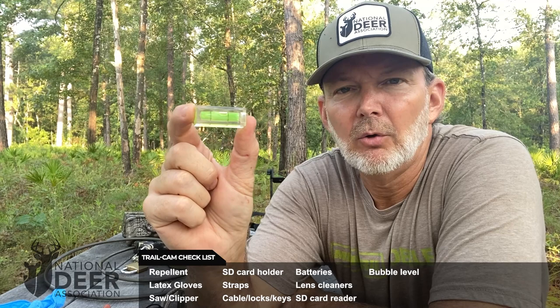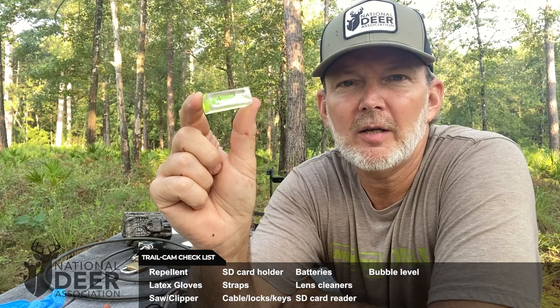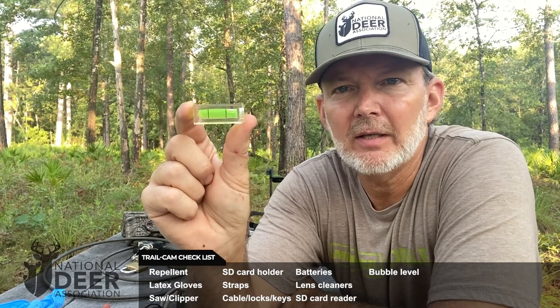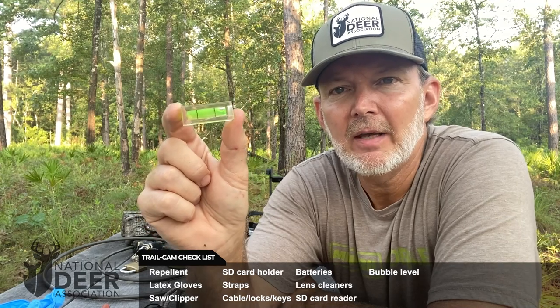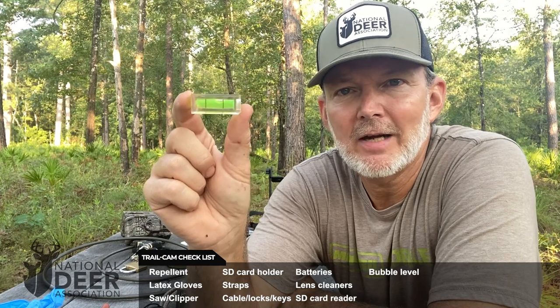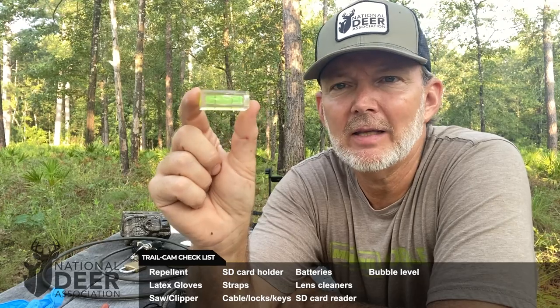A bubble level — you might think I'm a little bit crazy, but I am a fan of high quality pictures and getting the setup just right. I carry a bubble level in my kit to put on the camera housing to make sure I've got the camera level left to right and up and down, and that it's aiming at exactly the target point I want. You can also get a level app for your phone so you don't have to carry a separate one, but I like to keep this in my kit.